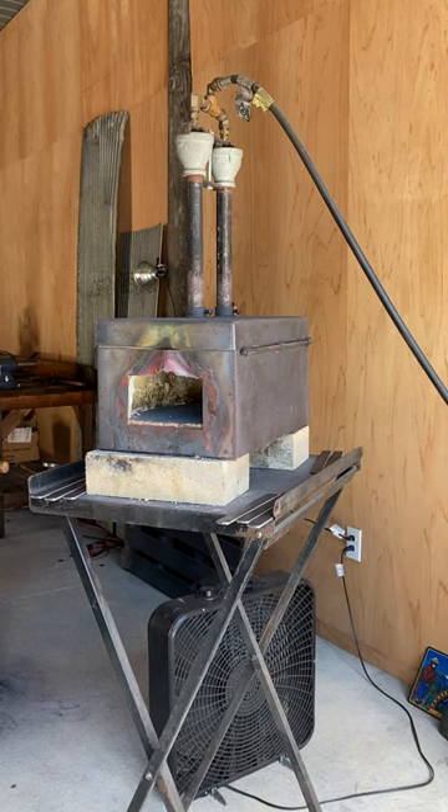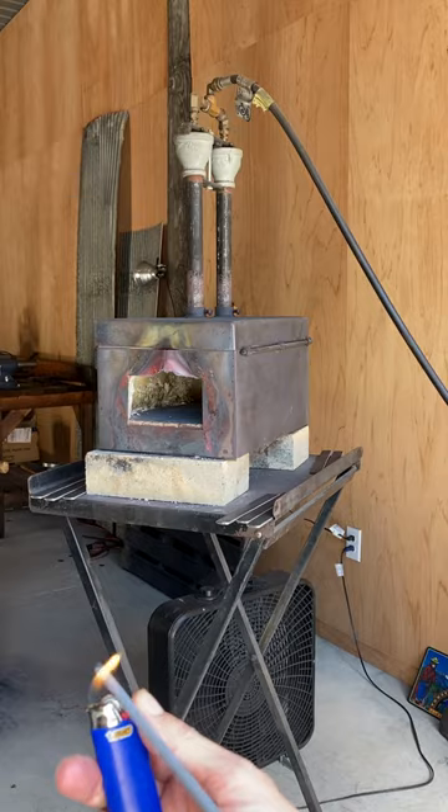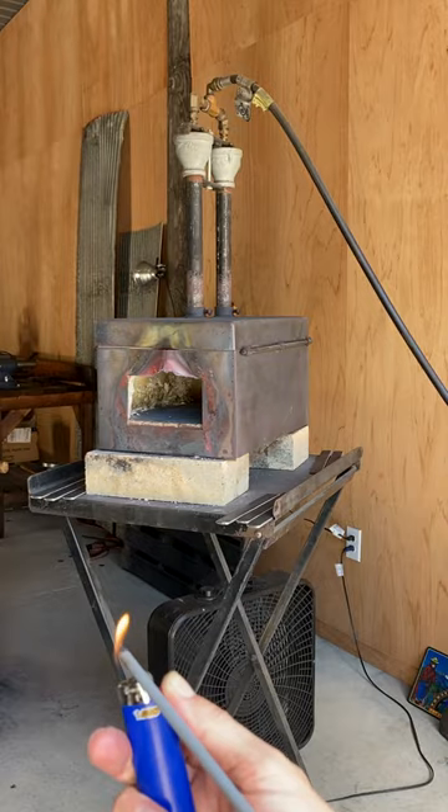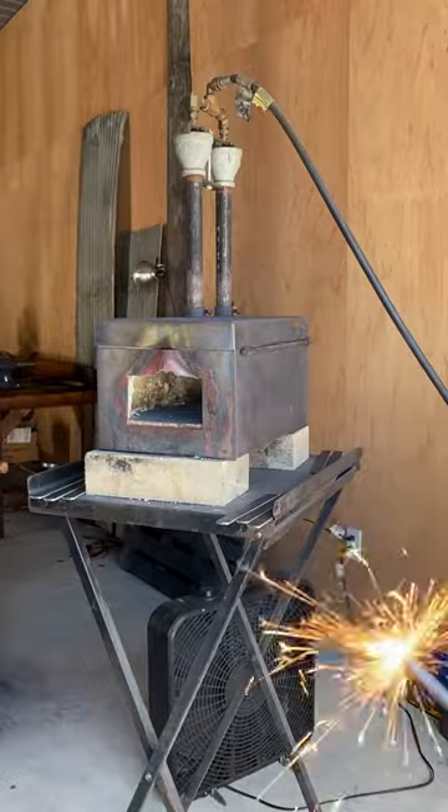Okay, so I'm going to step over and light the sparkler. We're lit and I'm going to open up the tank.